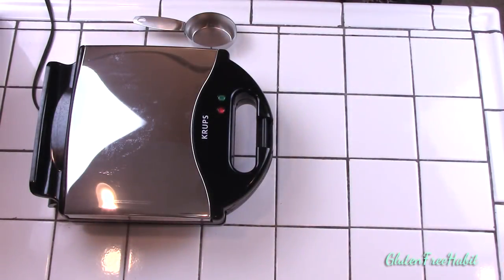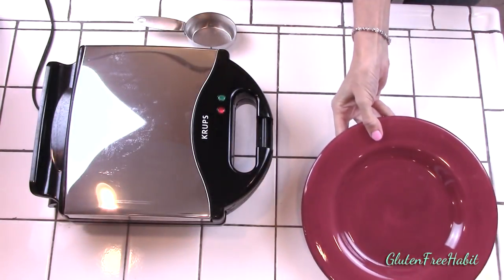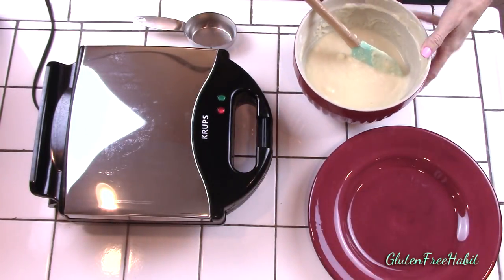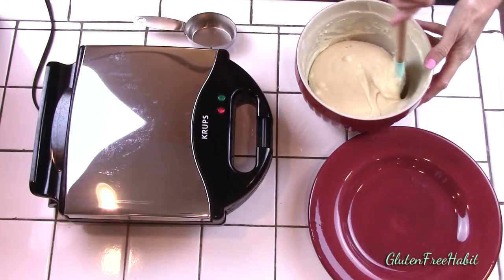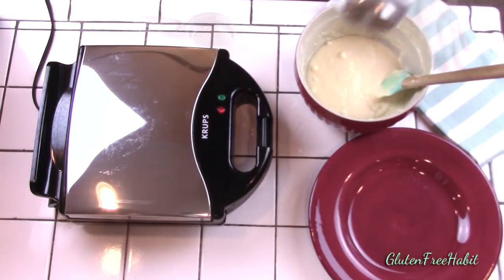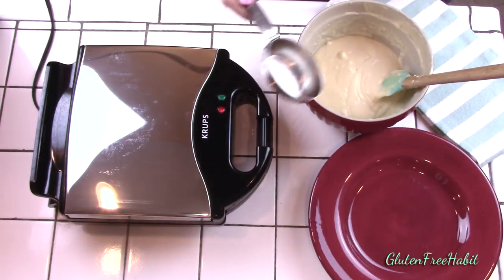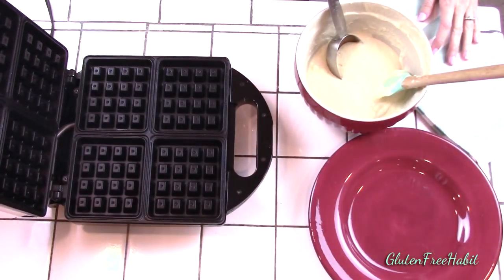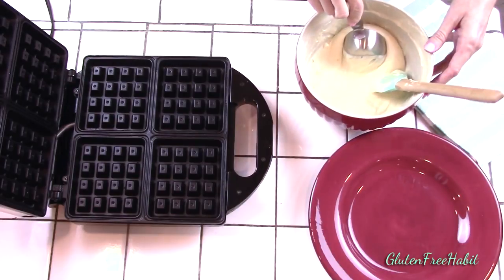So let's cook some waffles. Your waffle iron should be nice and hot by now. Set out a plate to put the waffles on and decide what you want to use to scoop out the batter. You can definitely use a ladle but I like to use a measuring cup so that each waffle has exactly the right amount of batter. In my waffle iron I use almost half a cup in each of the waffles.